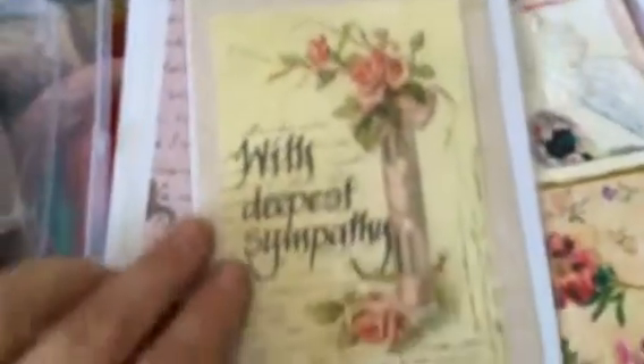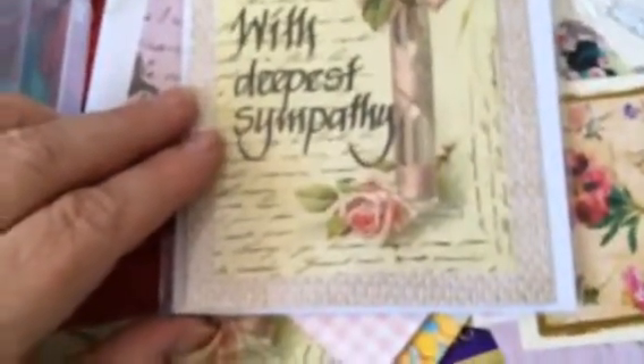With Deepest Sympathy, I wrote there, and I made this card as well and that card, and I'm still busy with others. That's just an old card that I revamped. Thanks for watching, you guys.